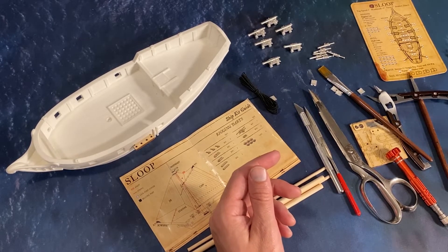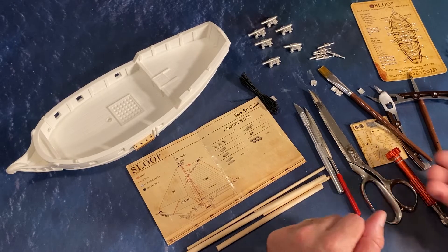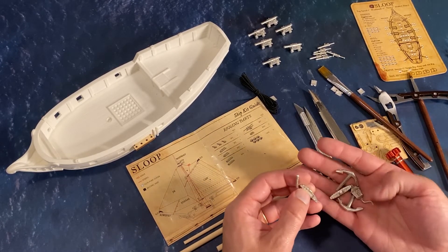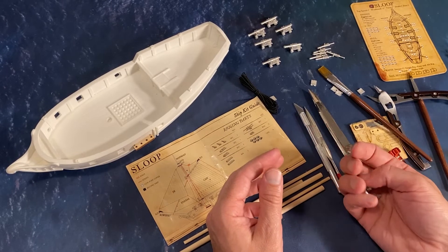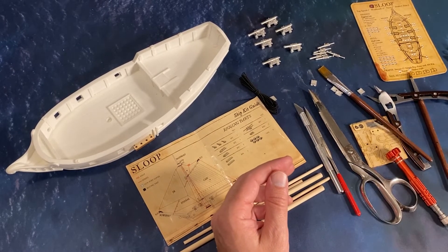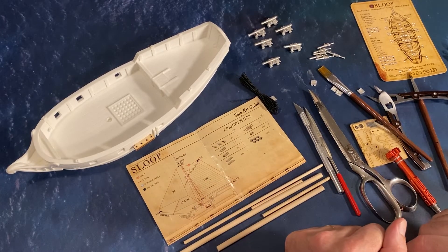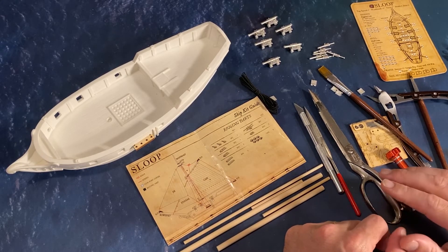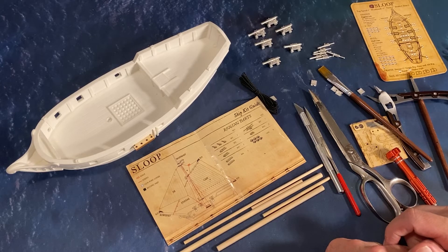There's other stuff you can do to fancy up your ship. You can add more rigging than what the plan presents, and you can also get the Firelock Games ship accessory pack — it has an anchor, a lantern, and a whipstaff or rudder. Those can add some interest to your ship as well. But that's our overview and a good sequence. Everything will make sense that way. So I recommend you get some paper, gather the tools you need, print out those templates, and I'll see you in the next video where we clean up this hull and get it ready for painting.